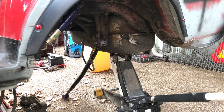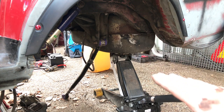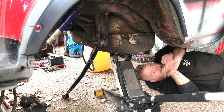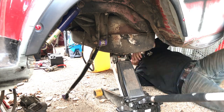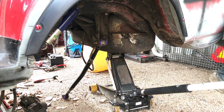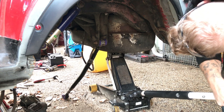I removed as much fuel as possible and put the jack underneath the tank. Now I'm going to remove the bolts and slowly lower the tank. That's one. Now it's time to lower slowly.